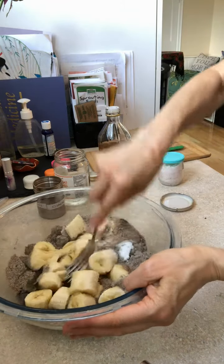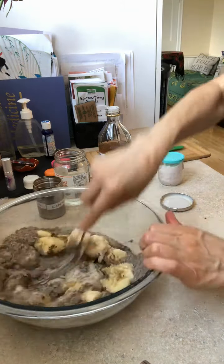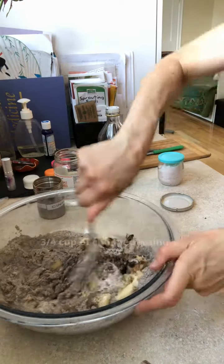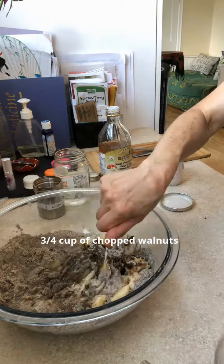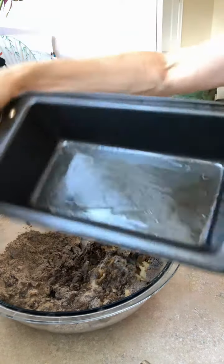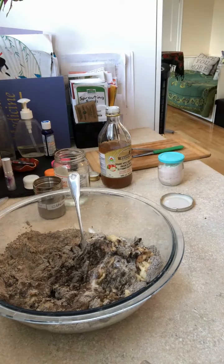This is a nice vegan banana bread, that's why I use the chia seeds — or even if you just forgot your eggs and need a substitute. Three-quarter cup of walnuts really makes a lovely texture. You can add those in, then oil your pan.